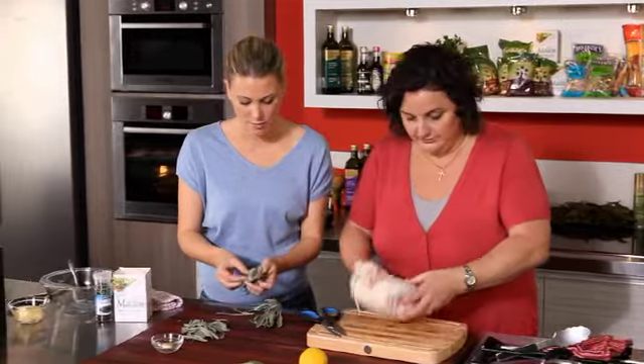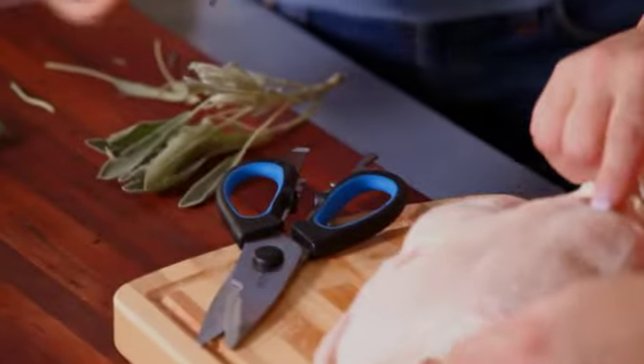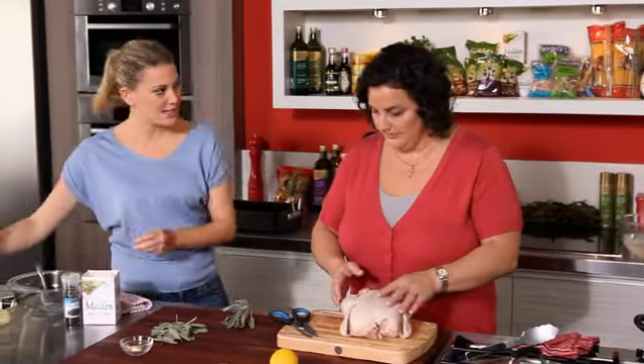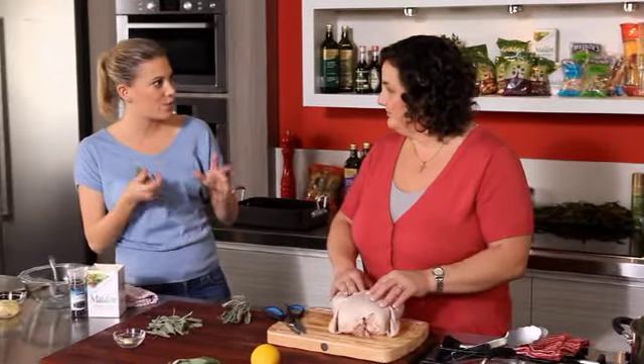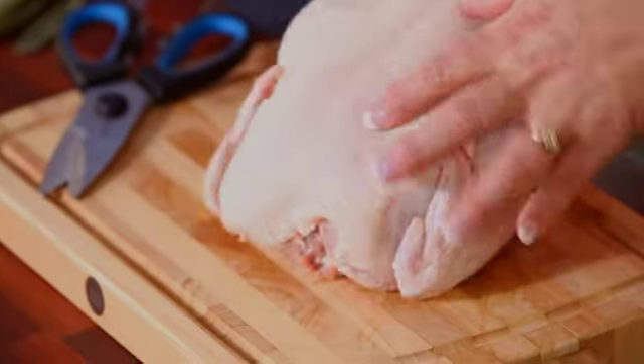Different cutting board, of course. So are we making a stuffing with breadcrumbs or are we going a different way? Just a flavoured butter under the skin — it's a really, really simple chook.